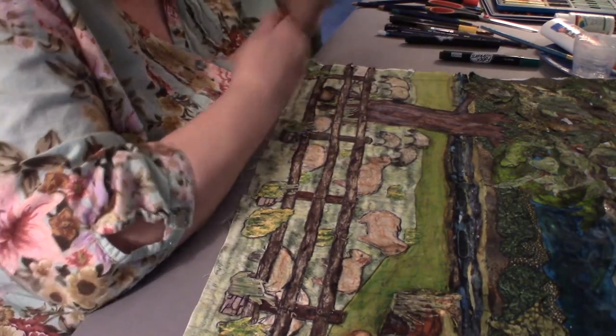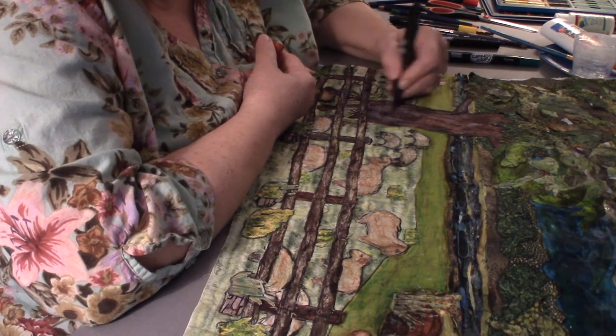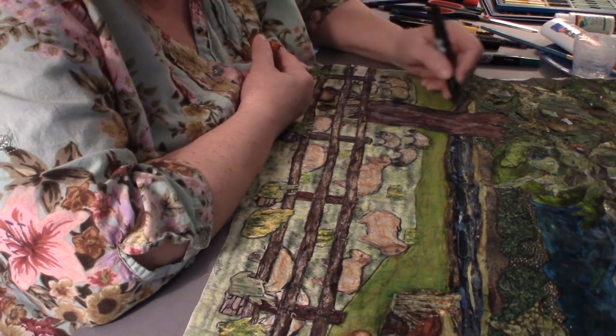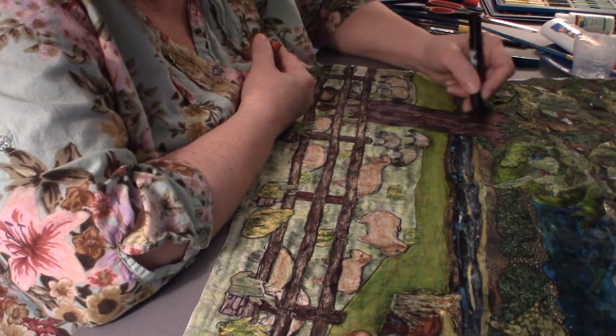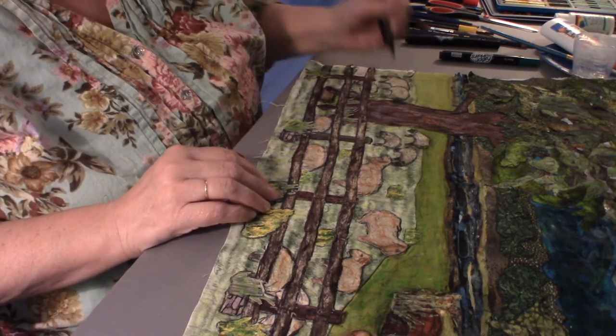I'm going to use some of this brown and make some more definition in this tree also. The fabric does pretty good but sometimes you can just add that little touch.